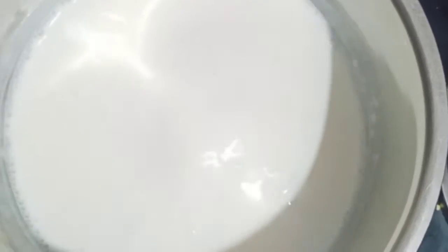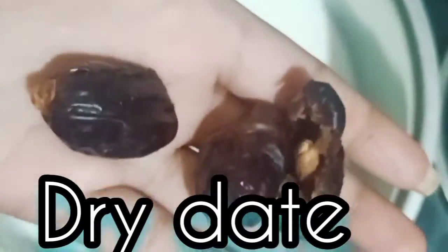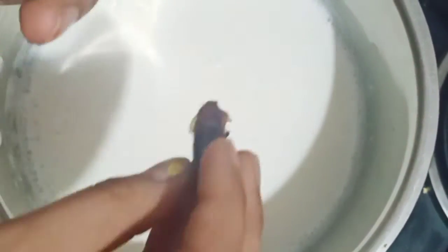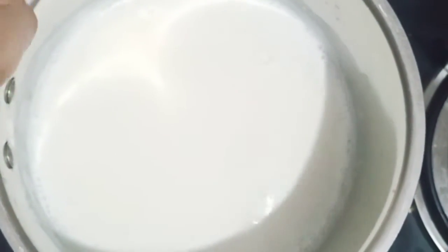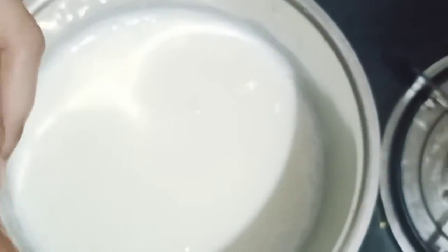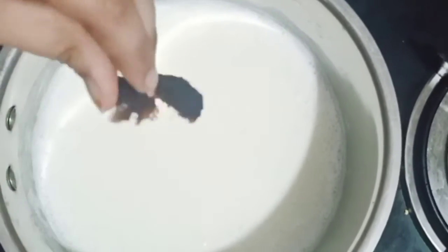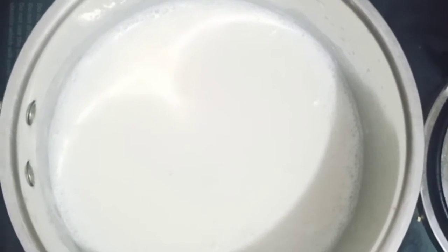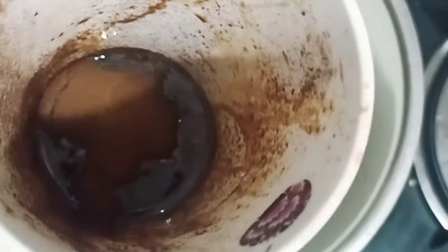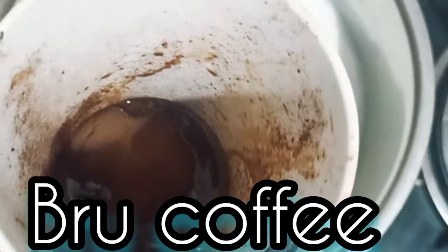This is for boiling milk — this is a skim milk or double toned milk. I will add it after boiling it; I will add it in a cup and mix it with milk and drink it for dinner, guys.